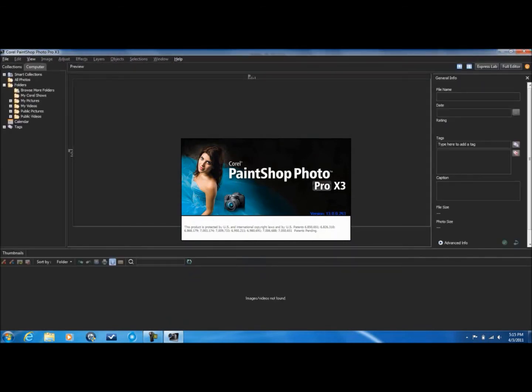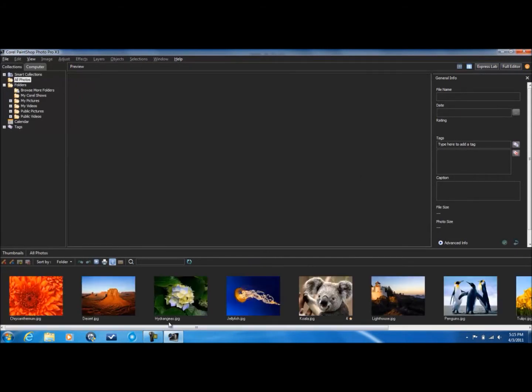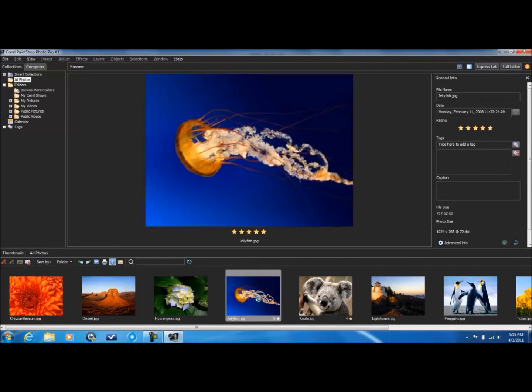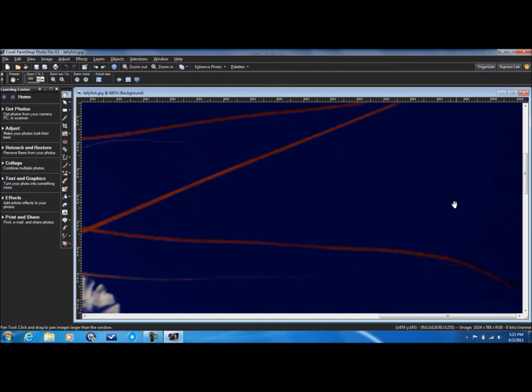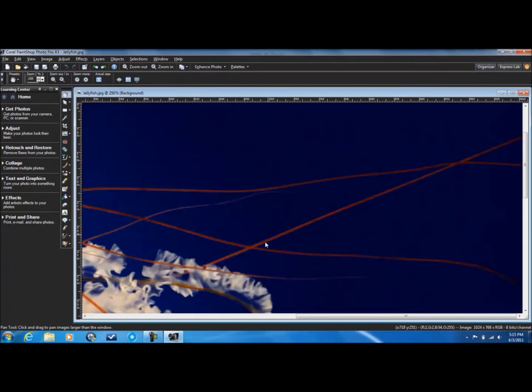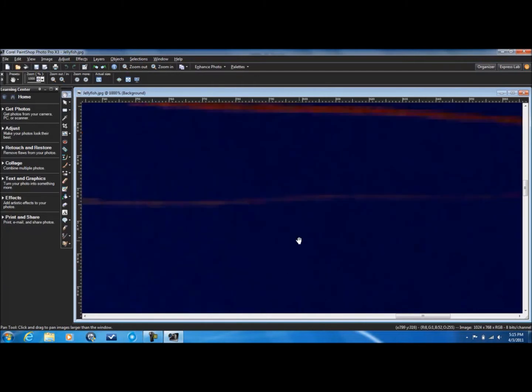So with Corel, you can edit your photos down to the pixelation level. I put this in and I only want to erase that one part right there — I don't care if it still remains blue. I want to clone this, so I can go all the way down into that one pixel right there.